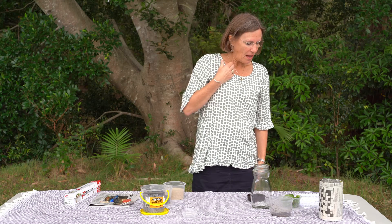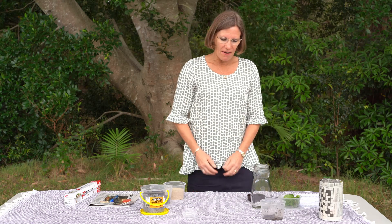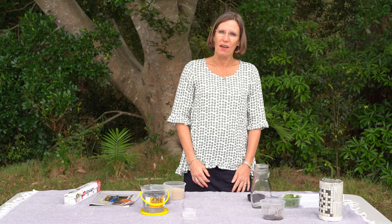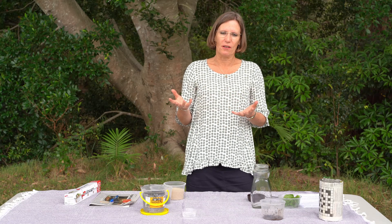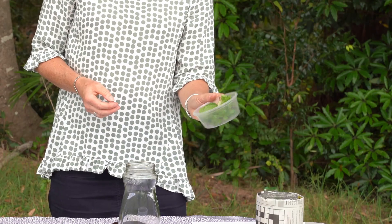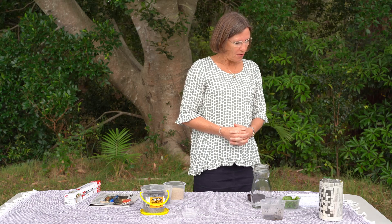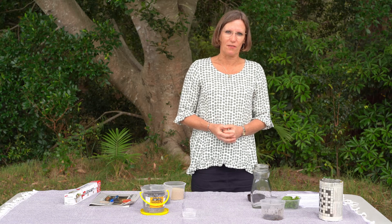So today I am going to show you how to make a worm hotel. Worms are very clever creatures — they burrow and make tunnels, which is really good for putting air into the soil, and they loosen the soil and improve the drainage. The worms like eating leaves and bits of any sort of leaf matter, and then when they poo, their poo gives nutrients to the soil, which is good for your plants to grow.